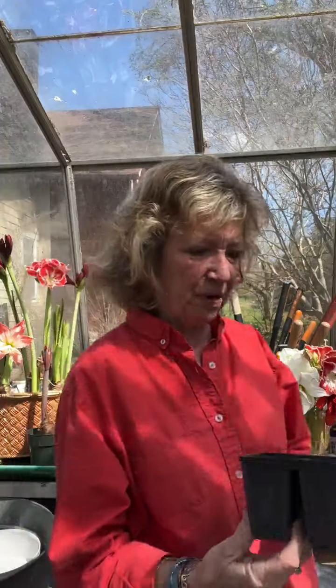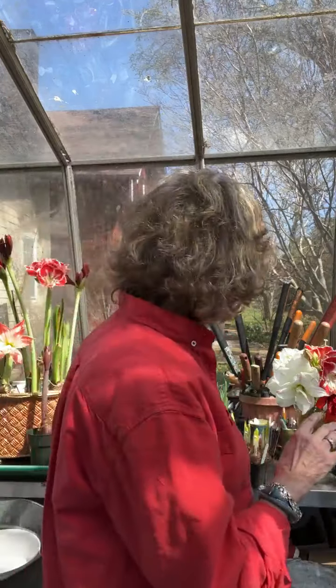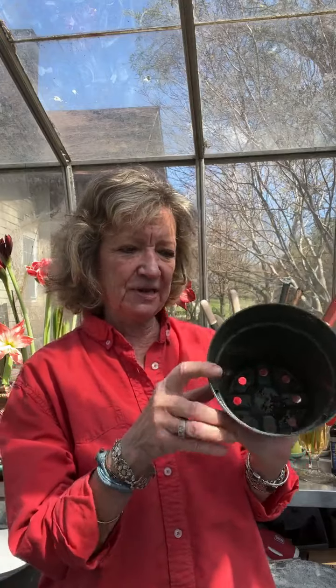Do I force in water or soil? I start everything in soil, because I can control when I want to take it out of the container I'm forcing it in and pot it up into a bulb garden. Paper whites and spring bulbs always get planted in soil in these super jumbo deep six-packs. The reason I'm very particular about these is because you're going to need lots of room for the roots. The amaryllis that I start — the Peruvian ones that are really itching to start growing — I pot them up into six-inch plastic pots.